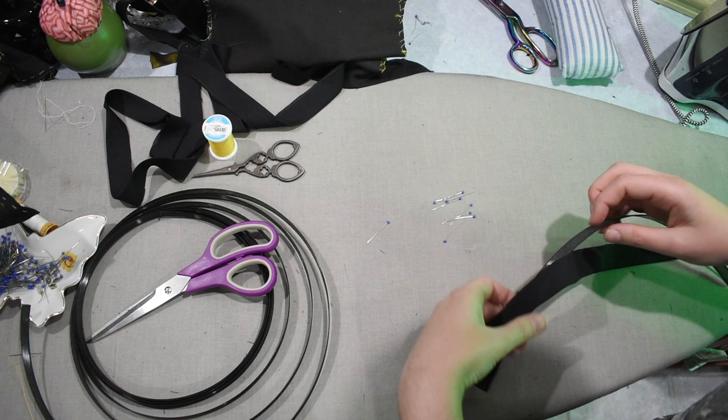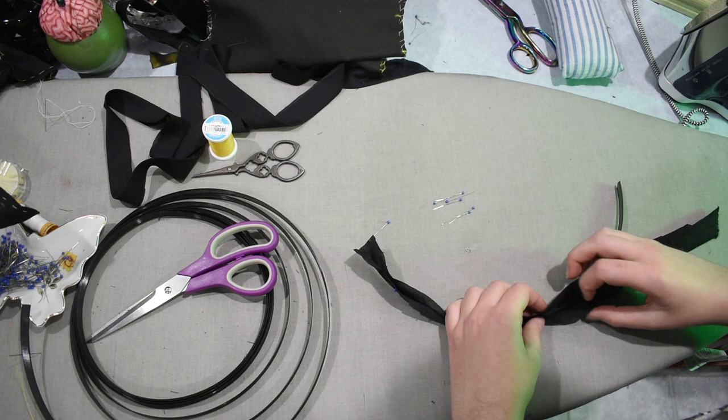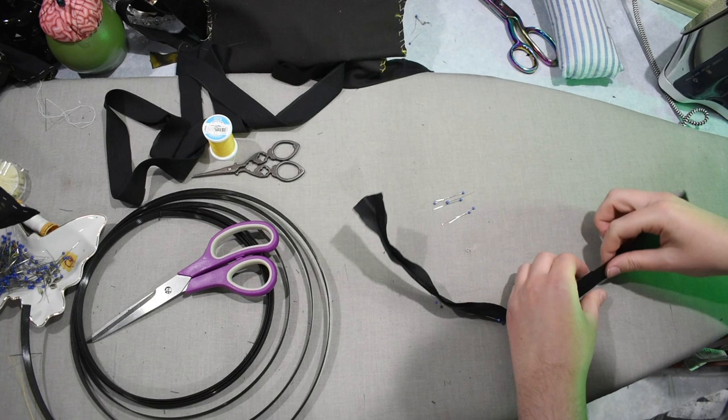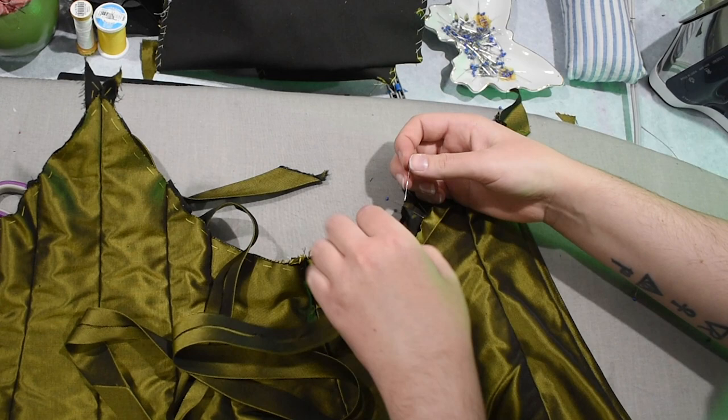The pieces of boning for the front darts are quite short, so those aren't bad — it's almost nice to do them last because you're like, and we're done. Here I'm cutting a piece for the center front, cutting it an inch shorter than the full length of the seam, because the neckline and the point of the bottom hem of the bodice are going to be finished with bias tape, and therefore I don't want the boning to be in the way. So the boning doesn't extend all the way to the top and bottom of the seam — about a half inch short on either side.